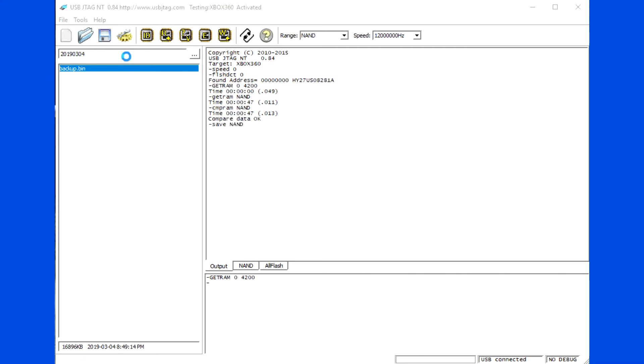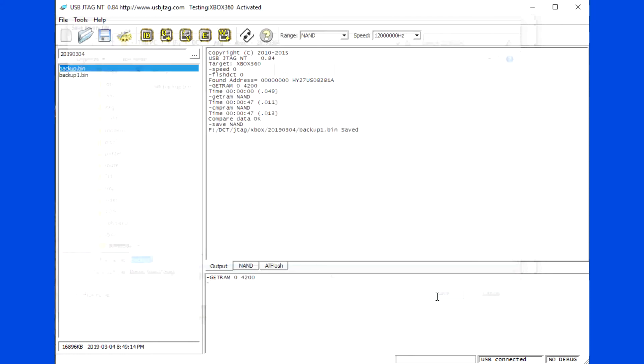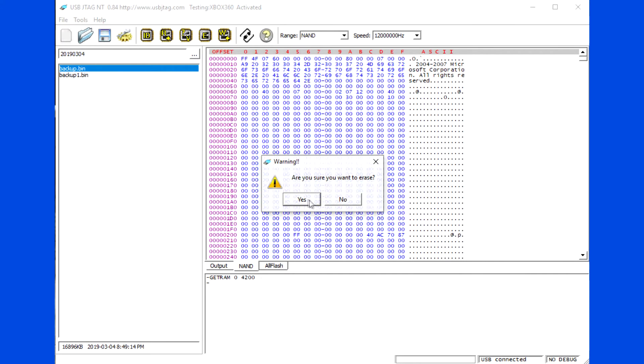Save the backup. The following is a demo for programming the Xbox.